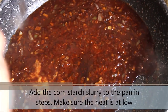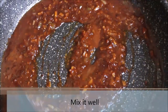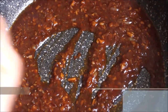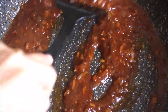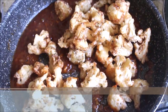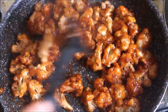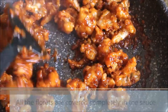Now going back to the sauce, add half of the cornstarch slurry and give everything a mix. Make sure that the heat is at low. Once you start to mix it, you will see that the sauce is getting thicker. Now add the rest of the cornstarch slurry and mix it. Do not add too much cornstarch slurry as it can overpower the flavors of the sauce. The sauce is ready — now it's time to add the cauliflower florets. Go ahead and add them and mix them well so all the florets are coated completely with the sauce. The florets are coated with the sauce and they look amazing.